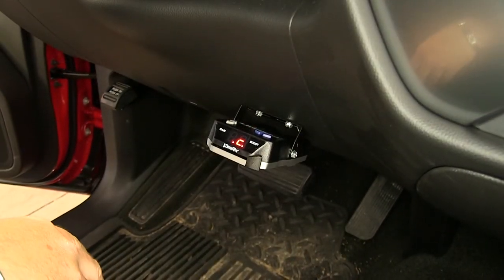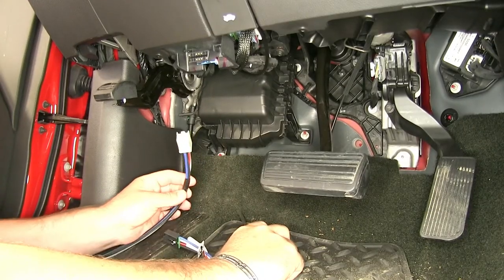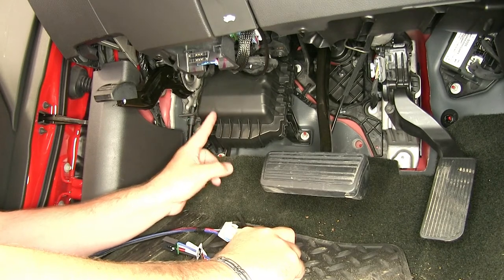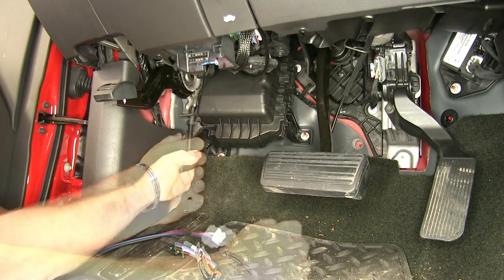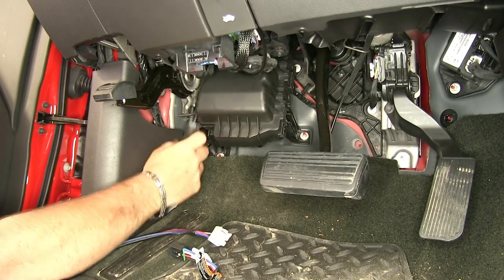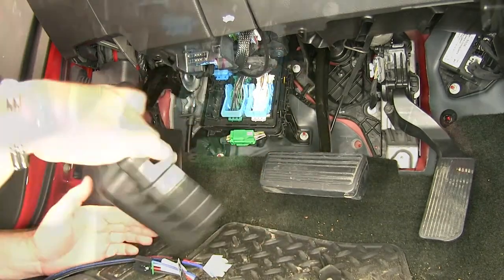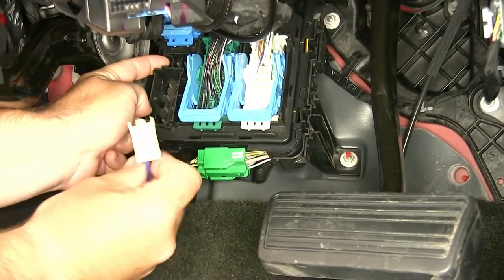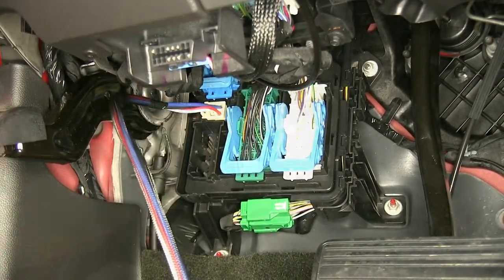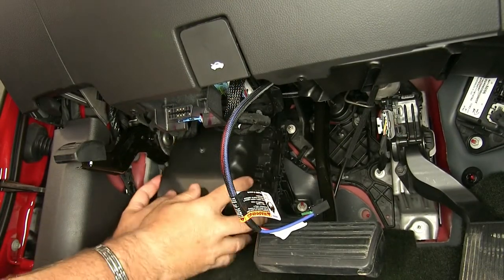Now that we've gone over some of the features, let's show you how to get it installed. To begin our installation, we're going to start with our adapter. Under the dash, we're going to locate this black box here — it's going to be behind the emergency brake pedal. There are two lock clips on it; you just take a screwdriver and pop it off like that. We're going to place the adapter inside, make sure your wire runs out the top of the box, and go ahead and put your cover back on.